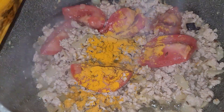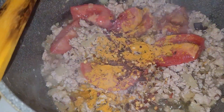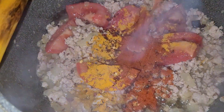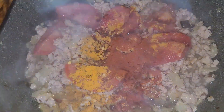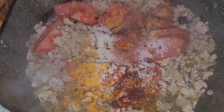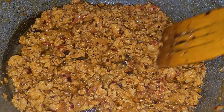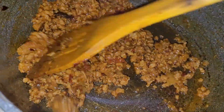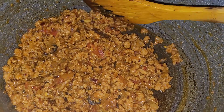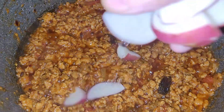I will fry them well and cook them for a minute. Now the water is getting away and I need to put it in properly. I will go and do the next step — it will be a little more.